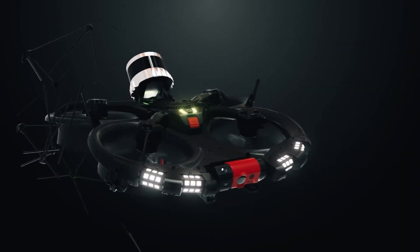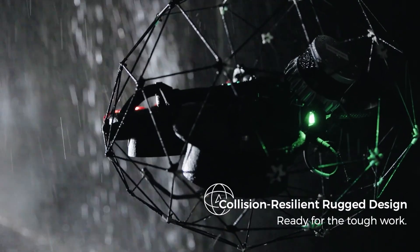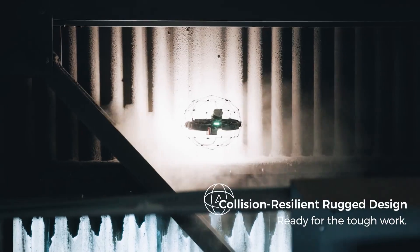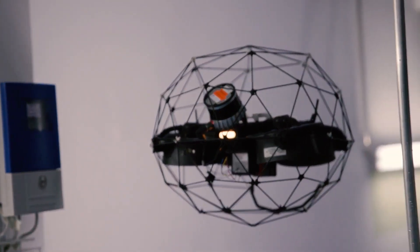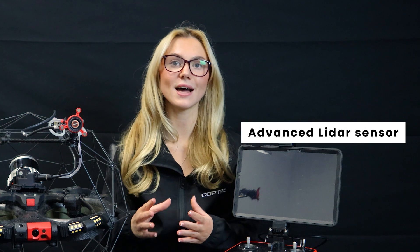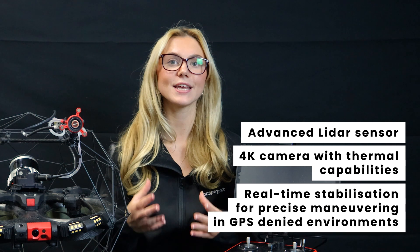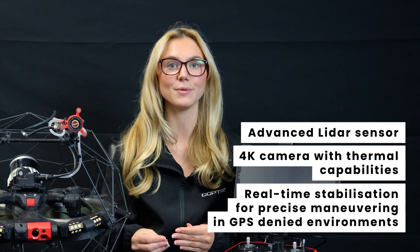The first thing you'll notice is the unique protective cage around the drone. This is what makes the Elios III ideal for indoor and confined space inspections — it allows the drone to bounce off obstacles and continue flying. This main unit features an advanced LiDAR sensor, a 4K camera with thermal capabilities, and real-time stabilisation for precise manoeuvring in GPS-denied environments.